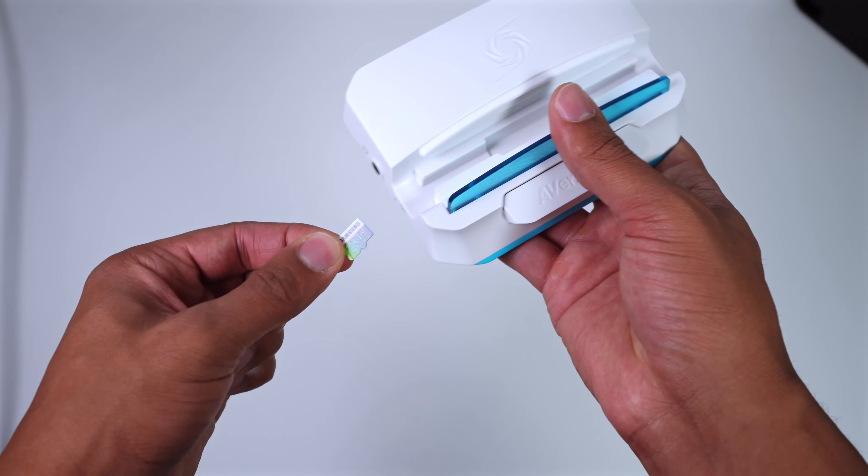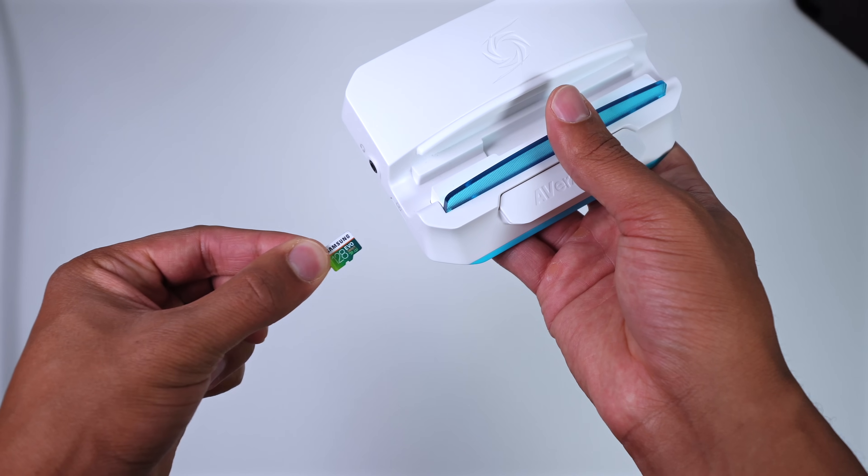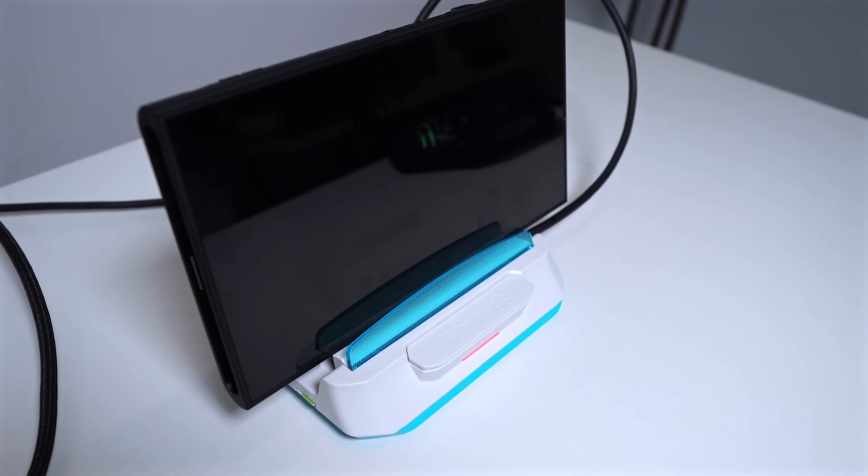What's extra special and honestly a bit rare with this capture card is that you don't actually need a computer with it. It comes with an SD card slot where you can connect everything up minus that last USB-C cable to the computer and just press the button on the front to capture 4K 30 resolution gameplay.